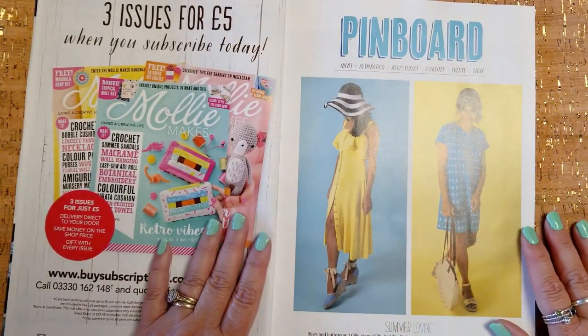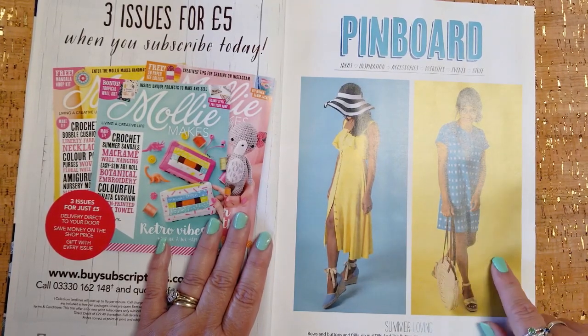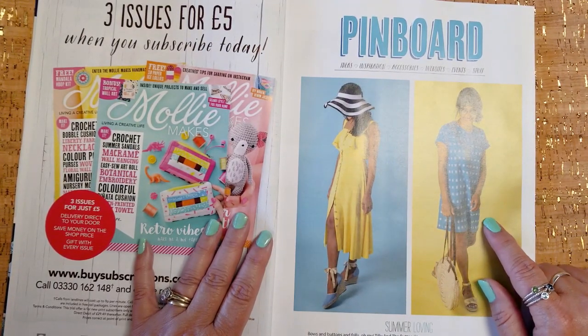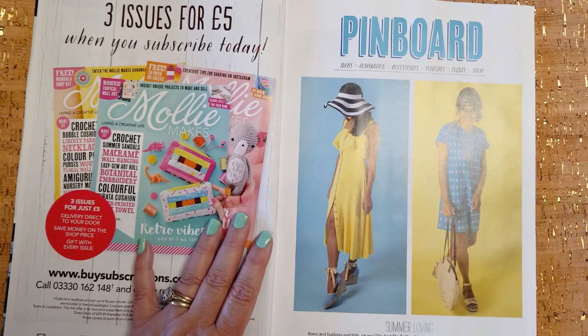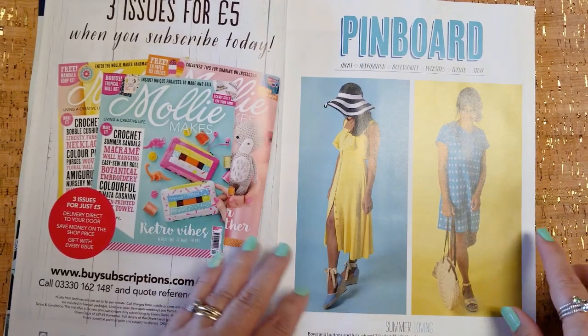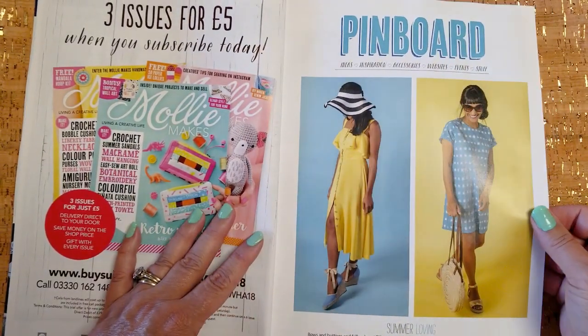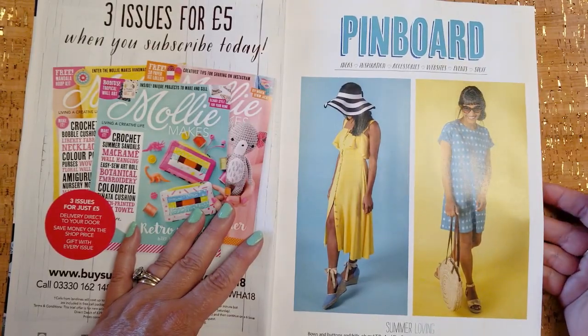Here's a couple of Tilly patterns, the Sarin dress and the Stevie tunic. The Stevie tunic has taken the sewing community by storm. I'm probably one of the few people that won't be making it — it's just not my aesthetic. I do think it looks adorable on other people; it's just not something I'm interested in making.